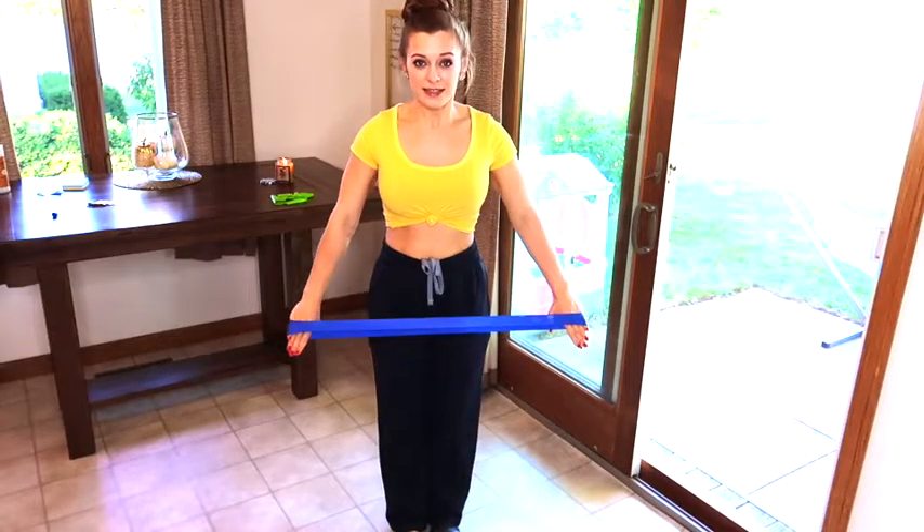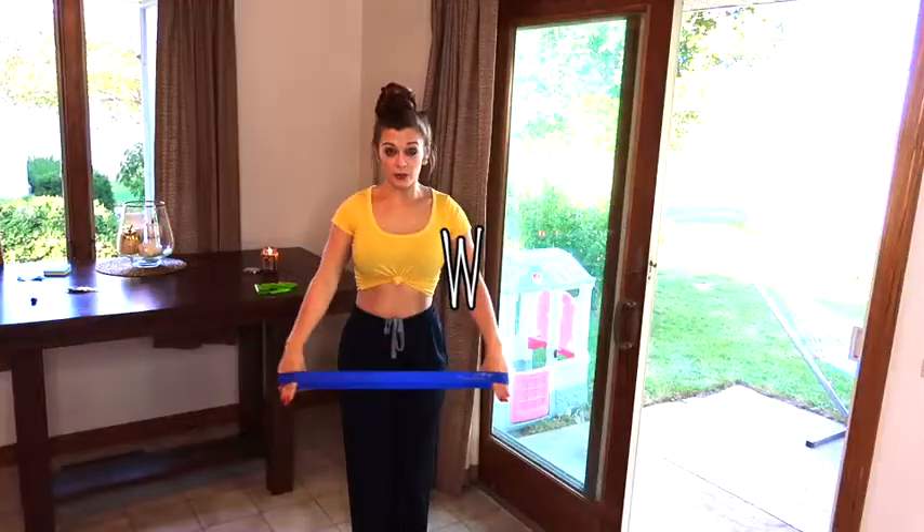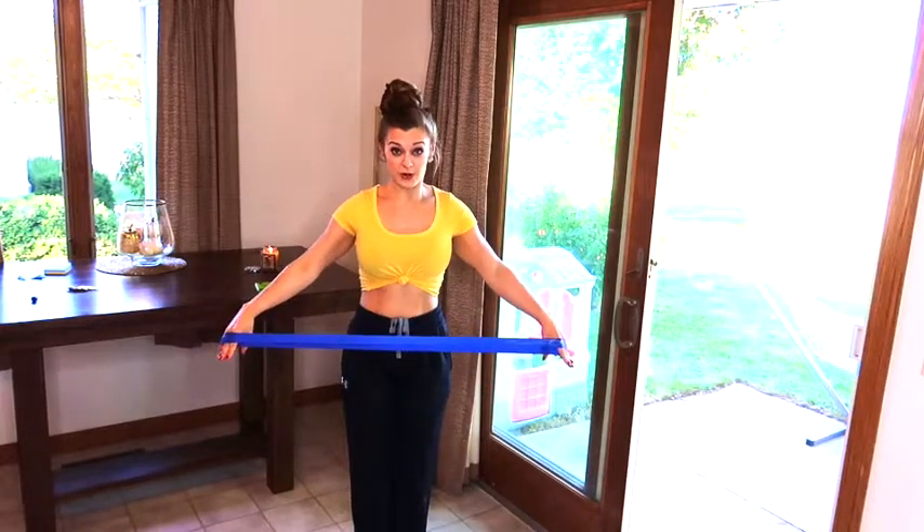Let's jump into the workout. I'm gonna call these low V, high V, and W. You want to have your resistance out — not just kind of out, but out to where it hurts.